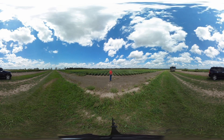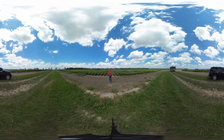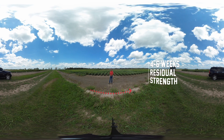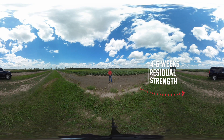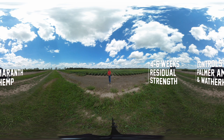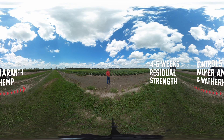Valor EZ herbicide was designed with three main goals in mind. Number one, to provide four to six weeks control of annual broadleaf weeds. Number two, to provide excellent control of two very difficult to control weeds — Palmer amaranth and common waterhemp.